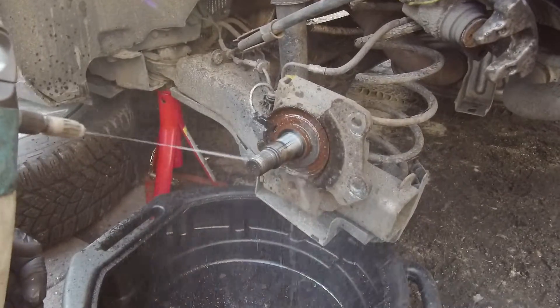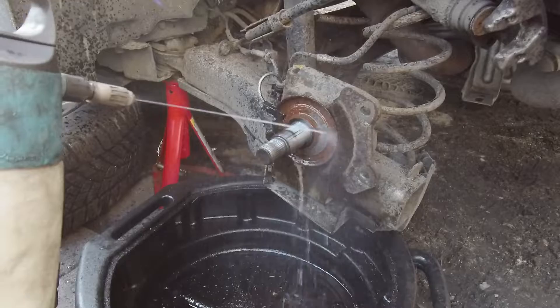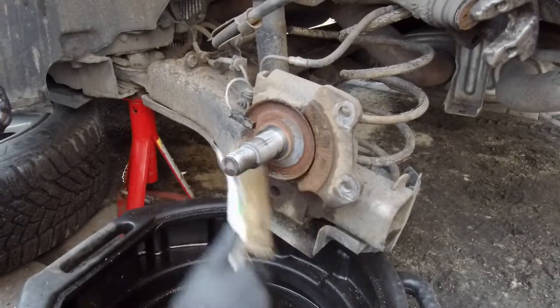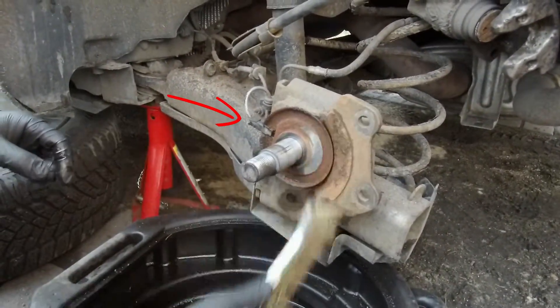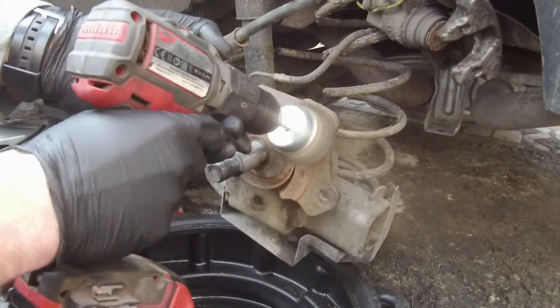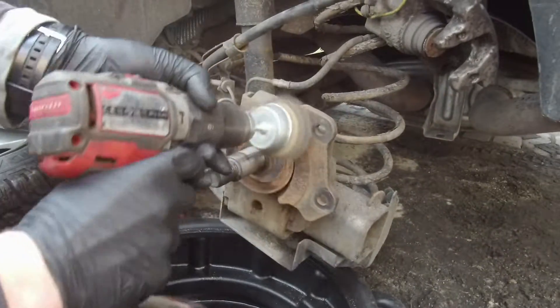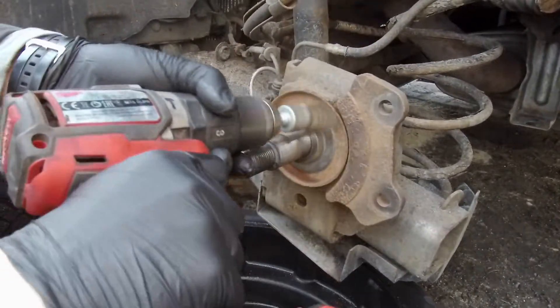So we can start to clean everything. Take brake cleaner and wash all around the spindle. Now take a metal wire brush and start removing rust. Just be careful — there is an ABS sensor, don't damage it. To make the job easier I use a power tool. Because it looks really ugly I decided to paint the metal cover with some anti-corrosive paint.